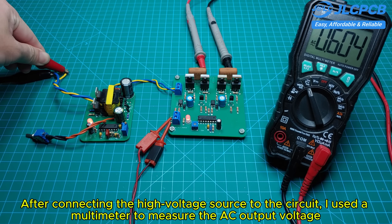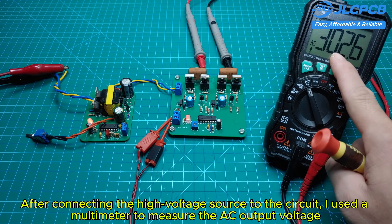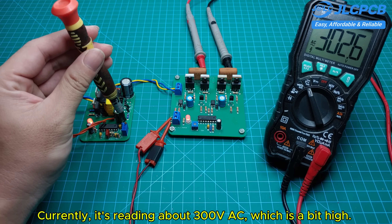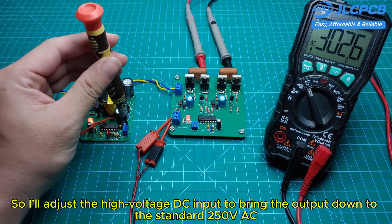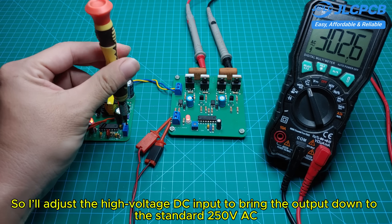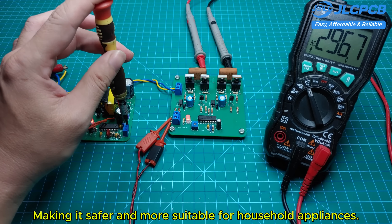After connecting the high-voltage source to the circuit, I used a multimeter to measure the AC output voltage. Currently it's reading about 300 volts AC, which is a bit high. So I'll adjust the high-voltage DC input to bring the output down to the standard 250 volts AC, making it safer and more suitable for household appliances.